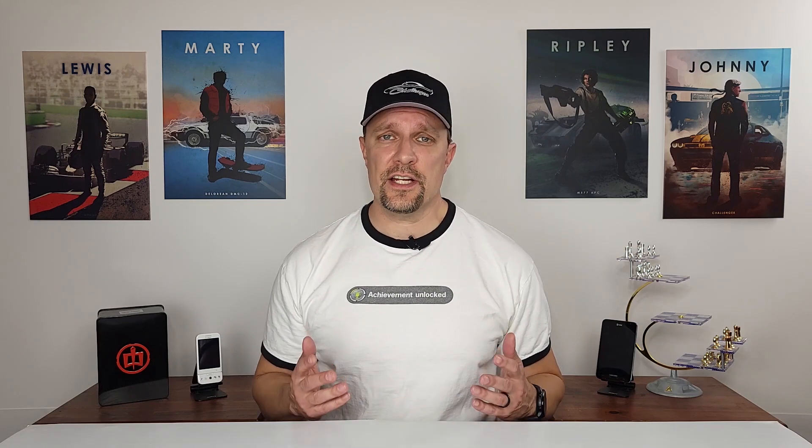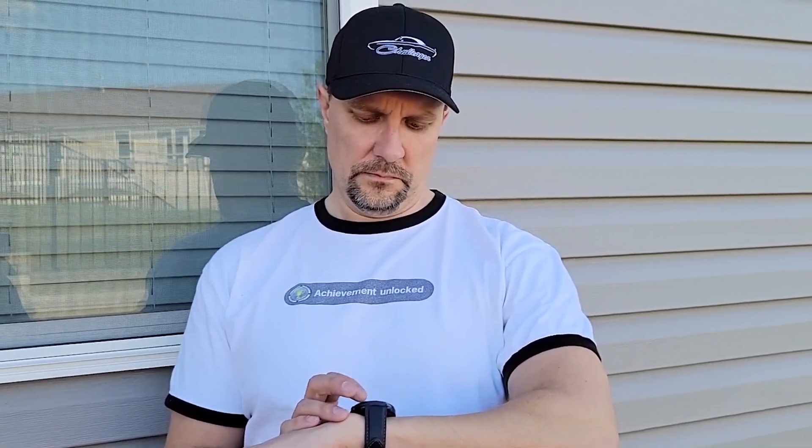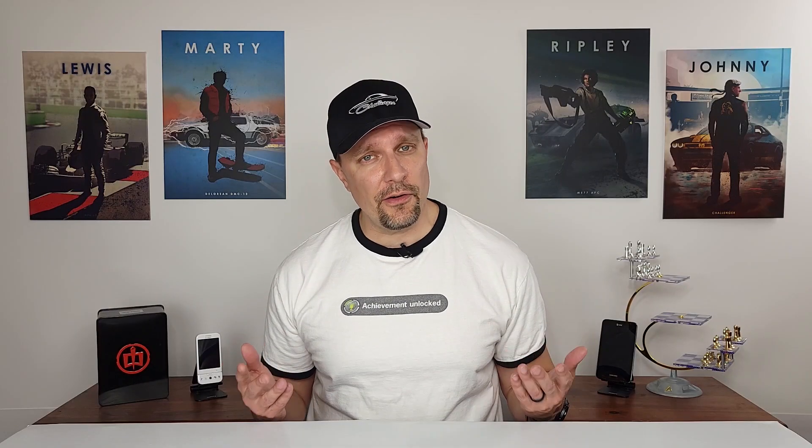Last but not least, I didn't notice any changes to the watch's overall performance or battery life. That doesn't necessarily mean there aren't any improvements — just none that I've noticed in my day-to-day use. I don't really think this is a big deal since I felt the watch's performance and battery life were already good, but I thought I should mention it.